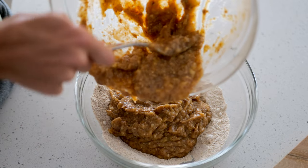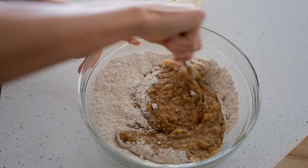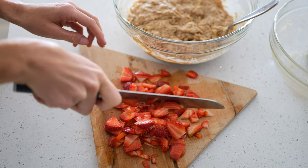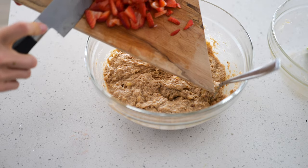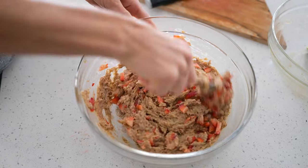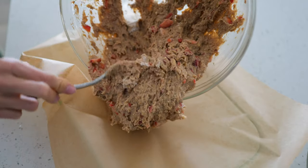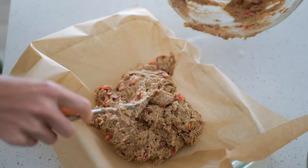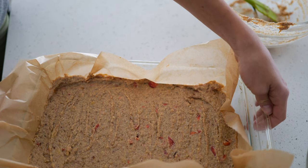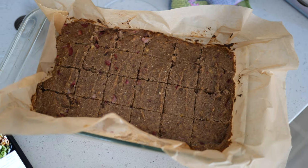Mix well, then chop our strawberries and fold them in. Pop it in the oven at 350°F for 35 to 45 minutes. If you can't find good fresh strawberries, thawed frozen strawberries work just the same. And a zero-waste tip: you can actually blend strawberry tops into your smoothies — they're super loaded with nutrition. Use parchment paper for best results so it doesn't stick, since this is an oil-free recipe. Bake for about 35 to 40 minutes until a toothpick inserted comes out clean.